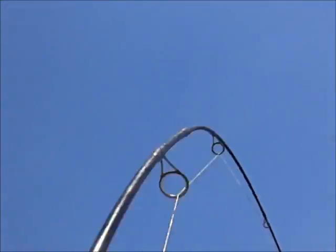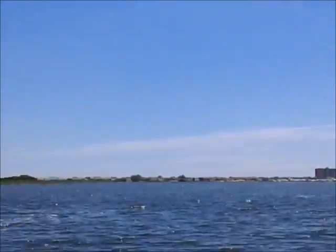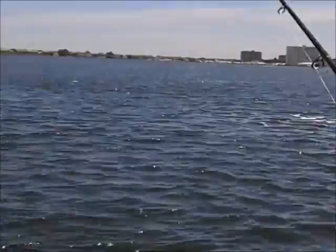Yep, fish on number three! I'll check the other rods while I keep that one on. Number three is on — oh, number two is on too! See that, number two on. Keep that in the rod holder. Sorry, the filming is herky-jerky. Check number one — nope. I just put the camera on, did another drift with three rods, and bang bang, I got two right away.